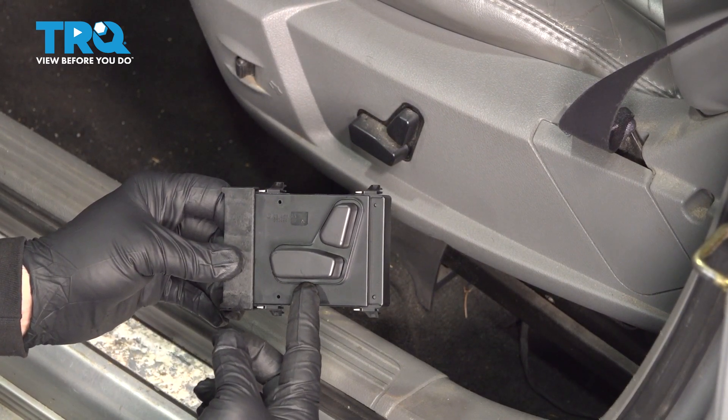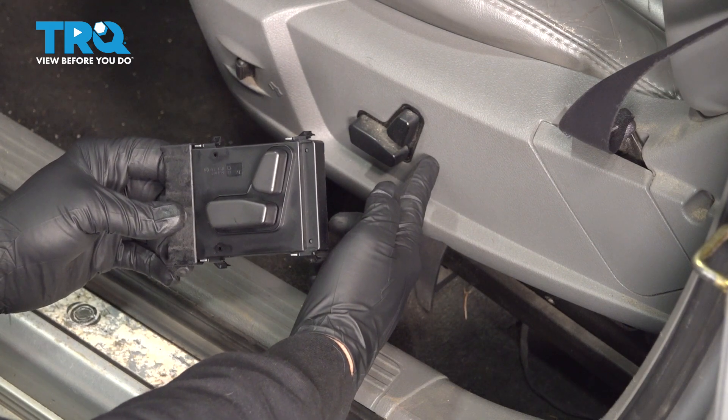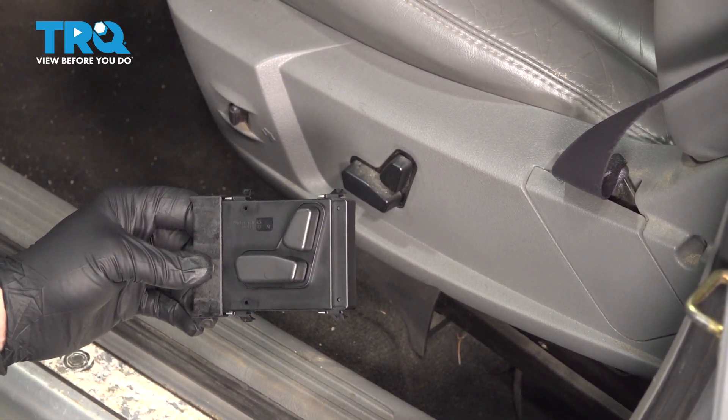In this video, we're going to show you how to replace the driver's side power seat switch located right on the side of your front seat. This covers 2005 to 2011 Chrysler 300.